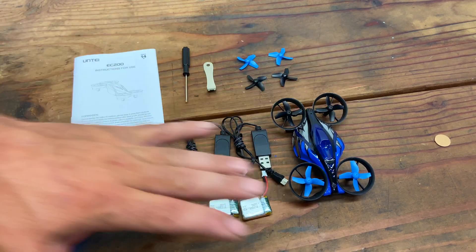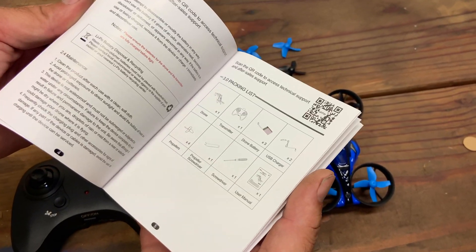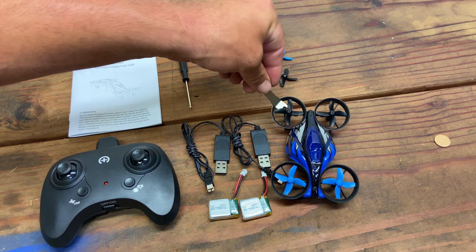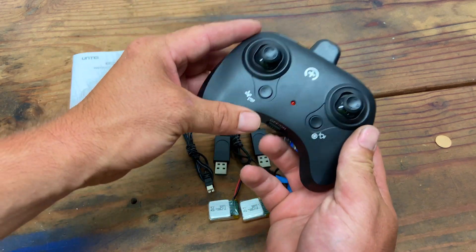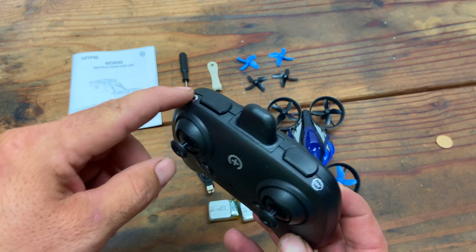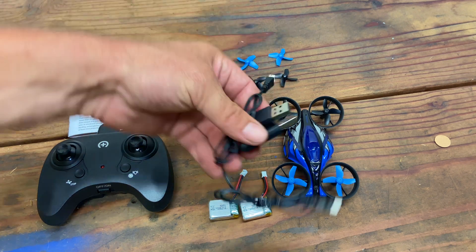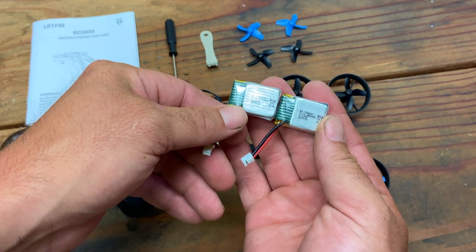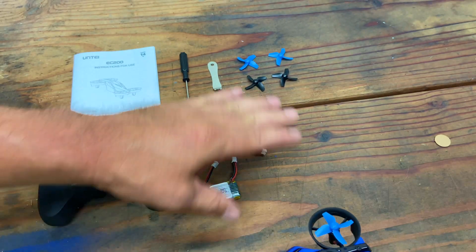Here's everything in the box: a user manual, a screwdriver, a prop remover tool to pop the props off if you ever need to change them, and one set of spare propellers. We also get the controller, which takes three triple-A batteries. Some buttons are marked but there appear to be more features than what's labeled. We get two USB chargers along with two 3.7-volt 300-milliamp-hour single-cell LiPos — and a third battery is already installed in the drone, so plenty of flight time.